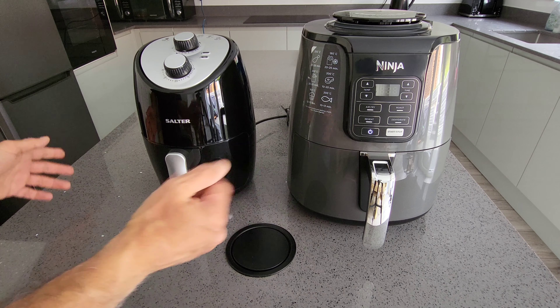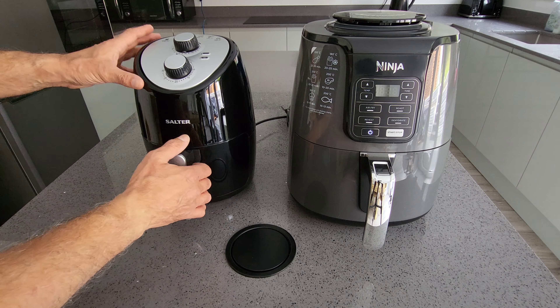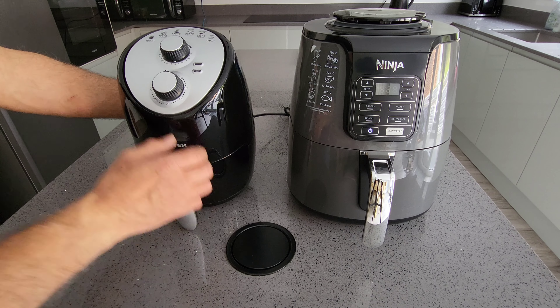Budget air fryer versus Ninja air fryer — 45 pounds versus 150 pounds. You could buy three of these for the price of those. Let's have a quick look at them to start with.